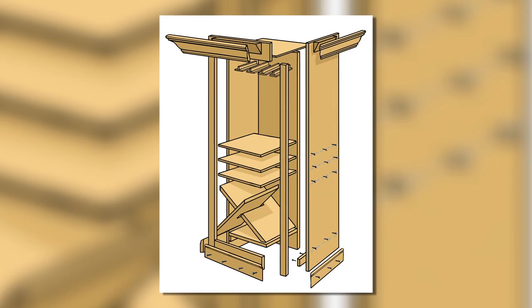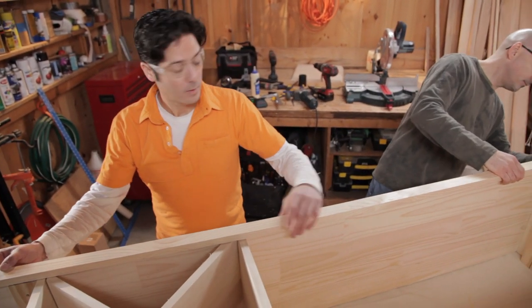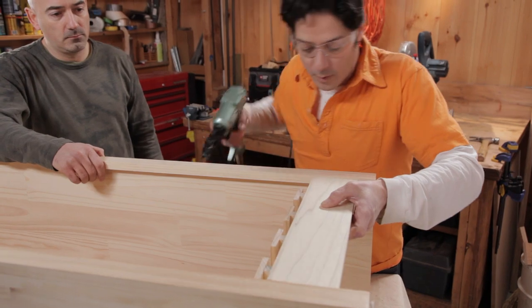To give the hutch a finished look, you'll add a face frame over the exposed edges of the box. Measure and cut the pieces to length on your miter saw. Set the stiles in place flush with the sides of the hutch, nail them in place, and then install the rails between them.